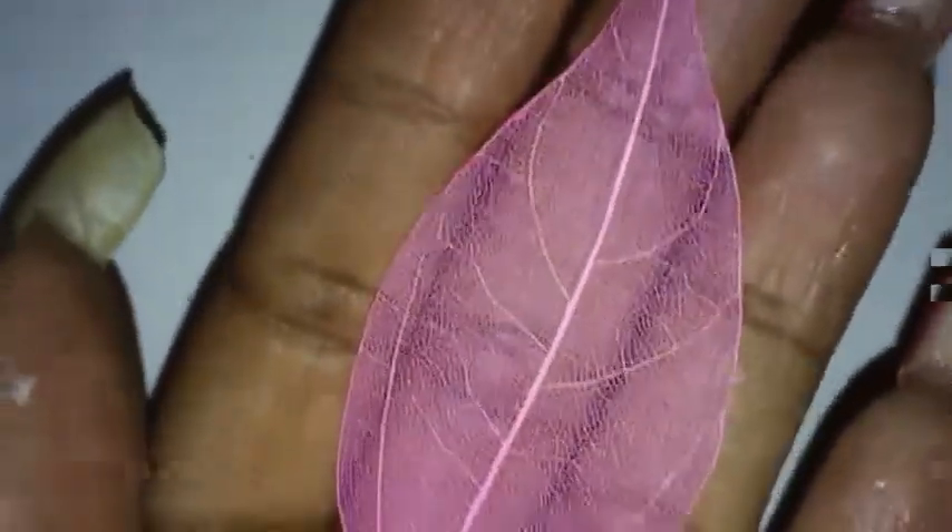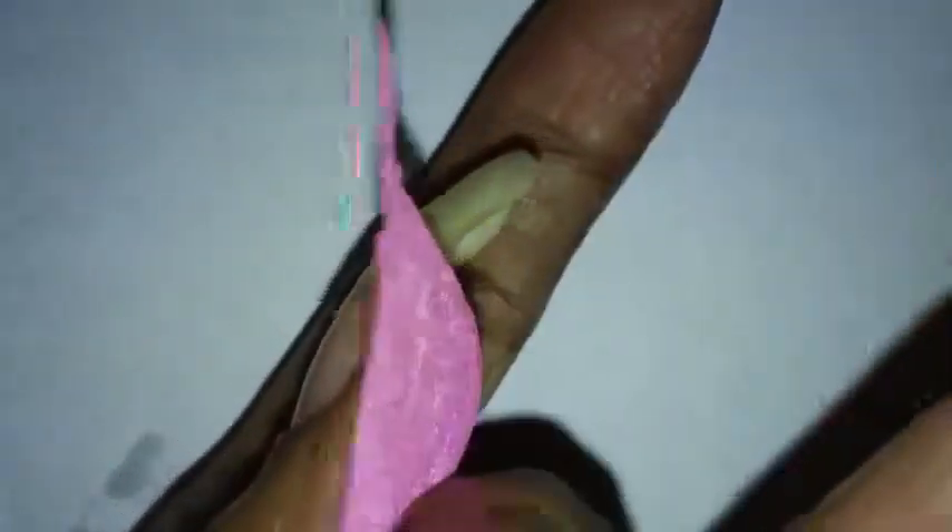I ordered the small skeleton leaves — they have another package with larger leaves you can order as well. This is what one looks like. It's really thin, and it kind of reminds you of lace that you put on your nails, but this is a lot thinner. They come in a lot of different colors: pink, orange, white, blue, dark purple, lime green, teal blue, brown, black, yellow — a lot of different colors in the package.